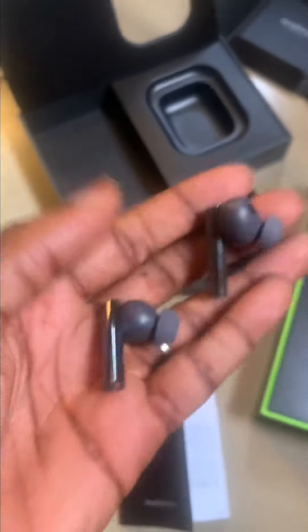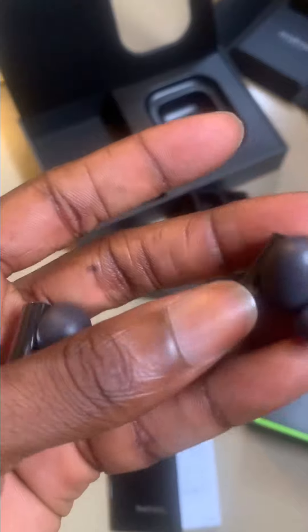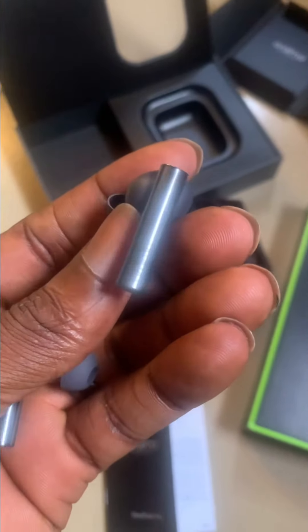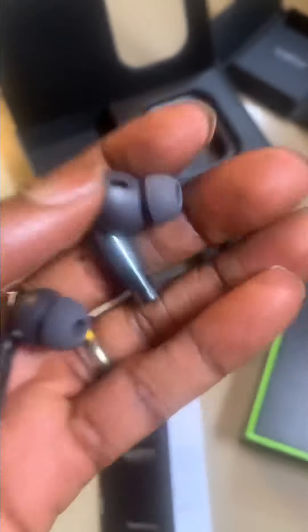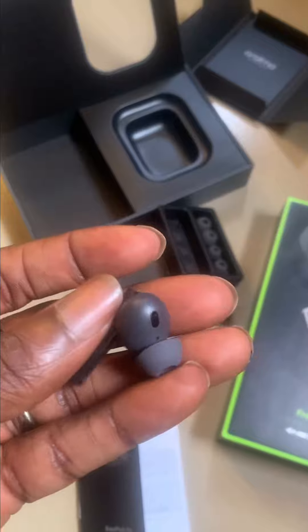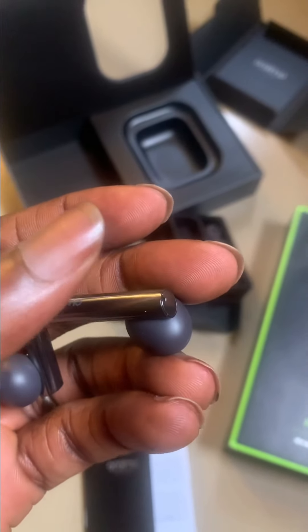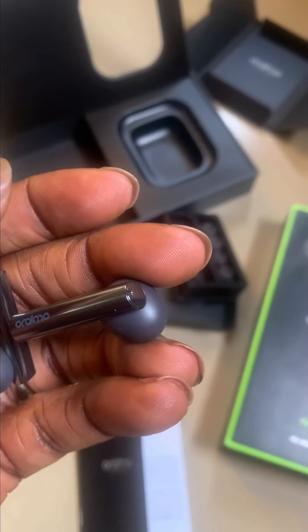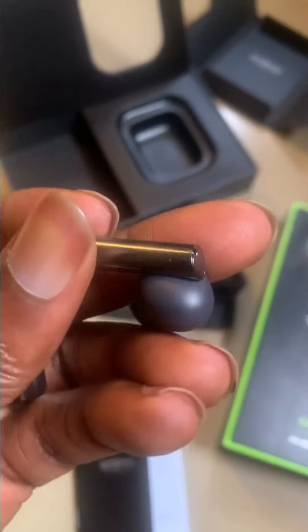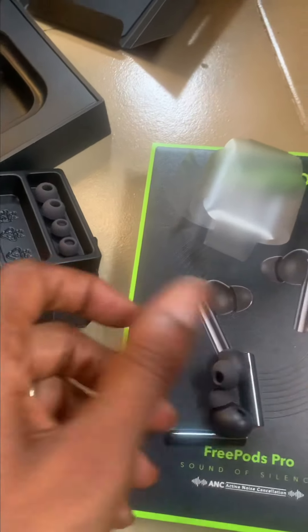The active noise cancellation is fantastic. The bass on this little beast is beautiful and it sits perfectly in the ear. If you're looking for a considerably affordable earbud to buy, the FreePods Pro is the way to go. I love the sound production and noise cancellation. The touch sensitivity is impeccable compared to the FreePods 2 Baba fashion — the touch here is very, very sensitive and responsive. If it doesn't sit in your ear properly you can switch ear tips and you will enjoy the sound production.